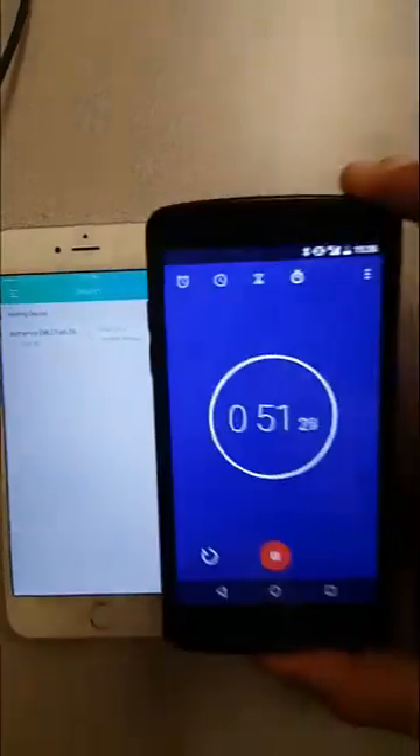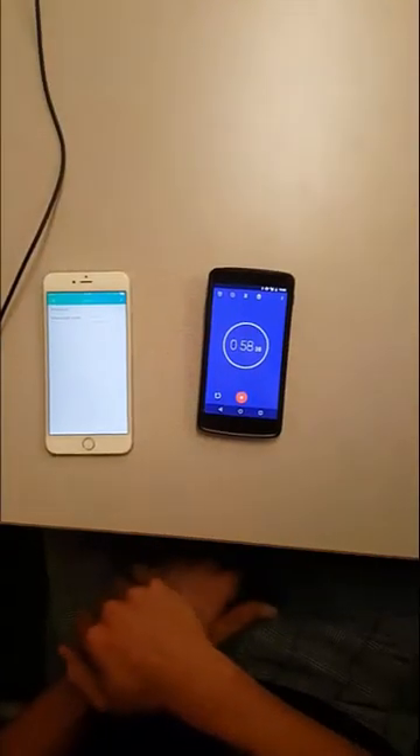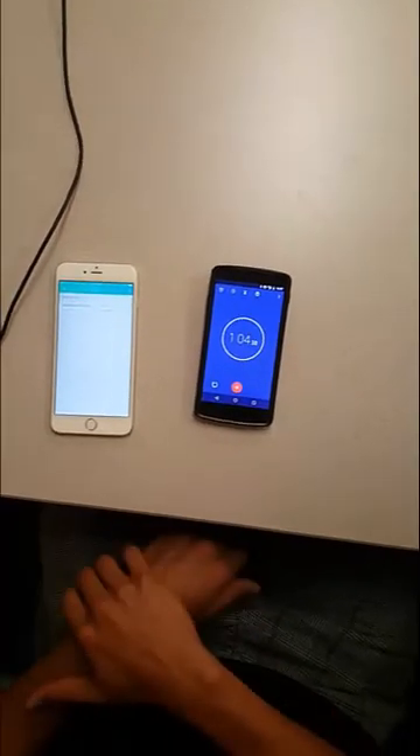That is under a minute so far. What it's doing right now is it's just connecting the current user account to the Cayenne that's already installed on this Pi.